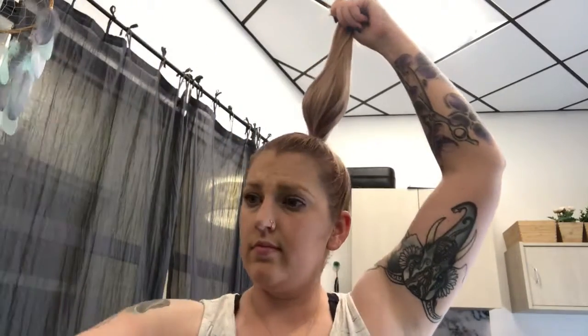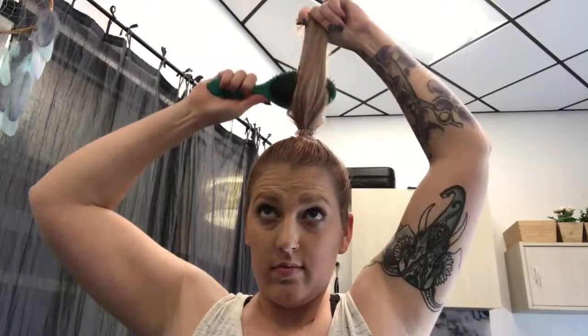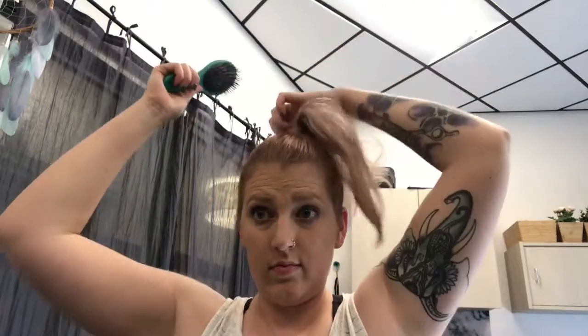I'm going to use this same hairspray to add some texture to the ponytail and back comb lightly to give it a little more body and a bigger bun.